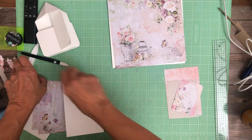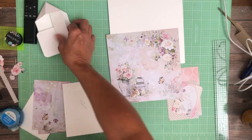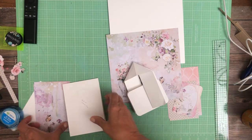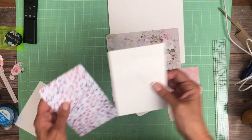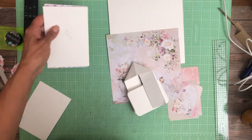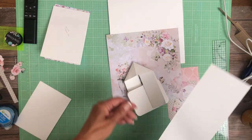Hey everyone, it's Daphne from Scrap and Create and we are working on page six of Blooming, one of Chaubello's latest collections. We're going to do a twist pop and I've got some of my mechanism made, and I'm going to remake it with you guys so you can see what I did.